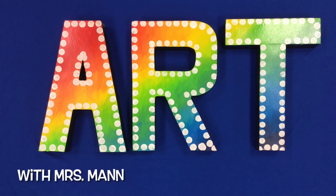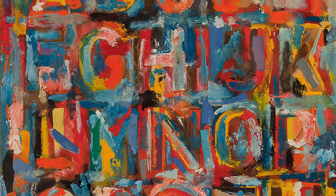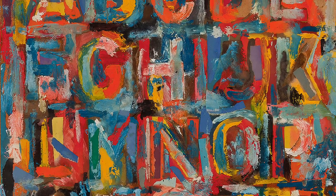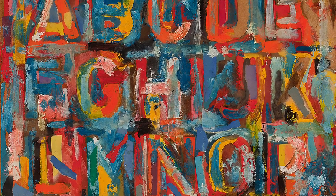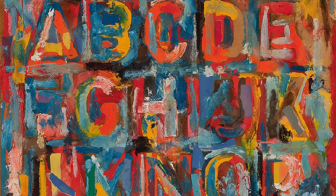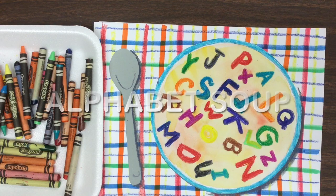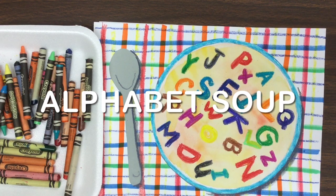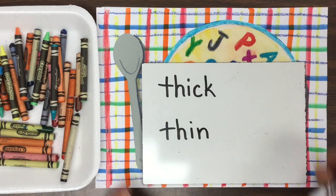Hi boys and girls, let's get started on a new art project. Our inspiration is this painting by an artist named Jasper Johns. Can you tell what he made a painting of here? Oh, I bet you're gonna say the alphabet. Well, guess what — our project is called alphabet soup. We're gonna see if we can do art using letters.